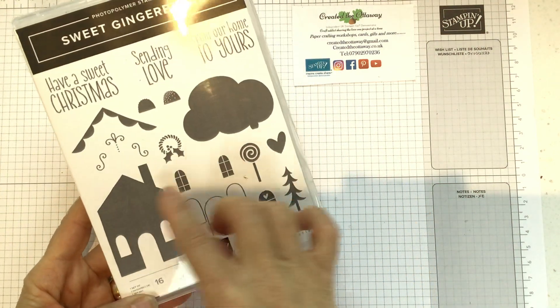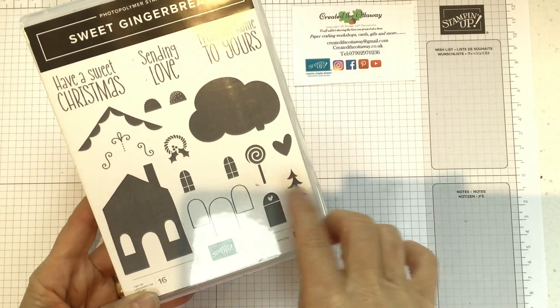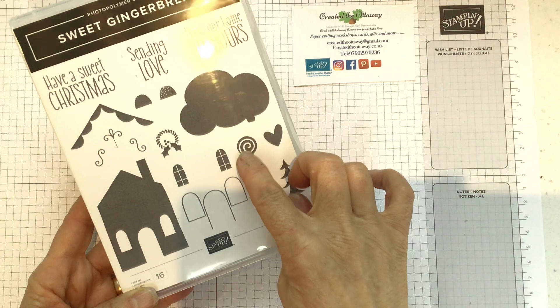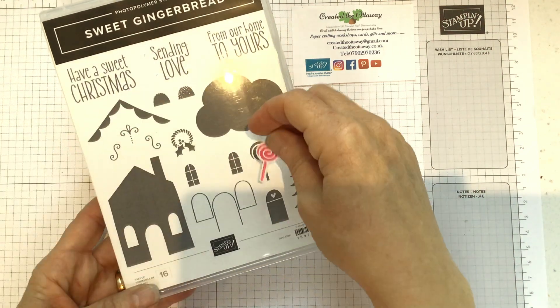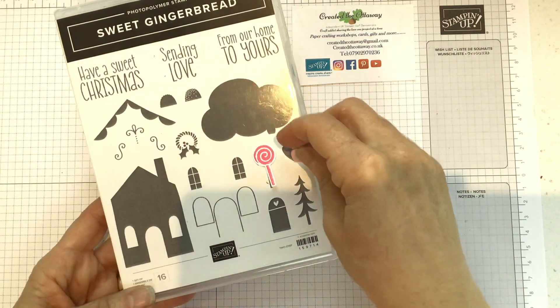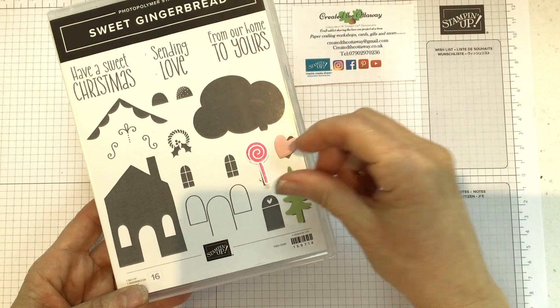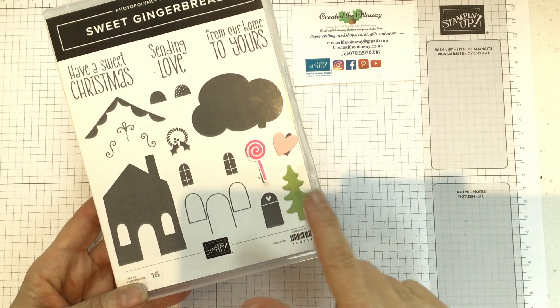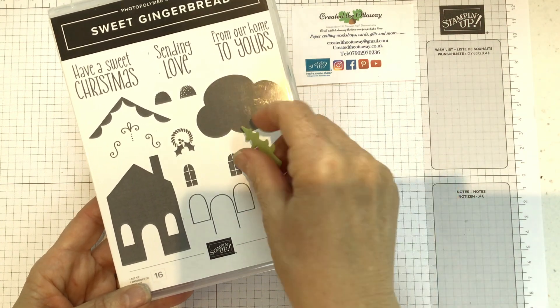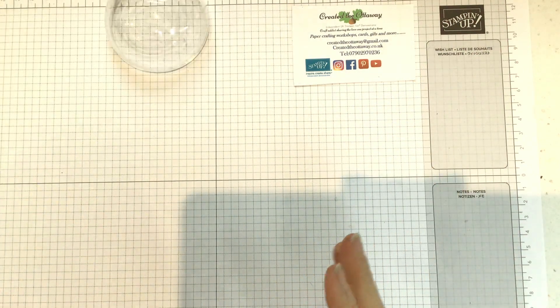A close-up of the stamp set is like this. You get a house, a bit of a cloud, some different doors, windows, accessories. I love this little candy cane that comes out like that - isn't that cute? The heart even is really nice. I really like the heart and the trees - big fan of the trees as well. And you can stamp on them and that comes out really lovely. I think bright, vibrant colours make it really have a wow.